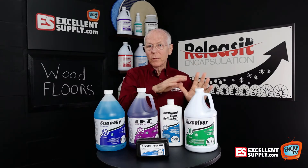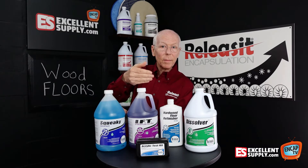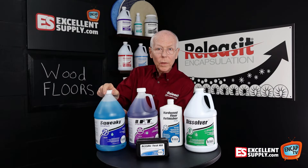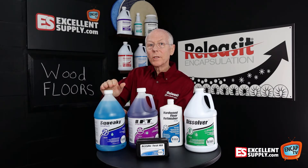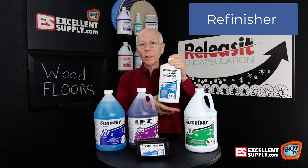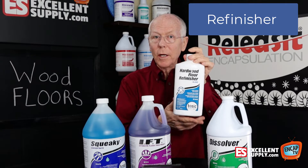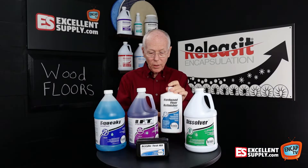After you've stripped the floor and recovered the stripping solution, you're going to go back over it with Squeaky to clean the floor and leave it residue free before you put Refinisher on the floor. Now Refinisher is a urethane type finish, and a little of this goes a long way to put a nice light gloss back on the floor.